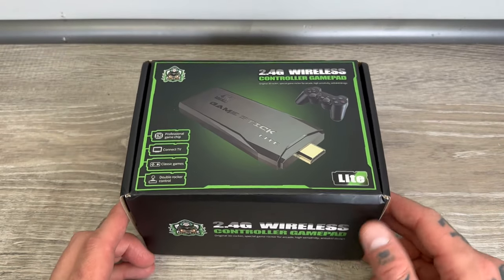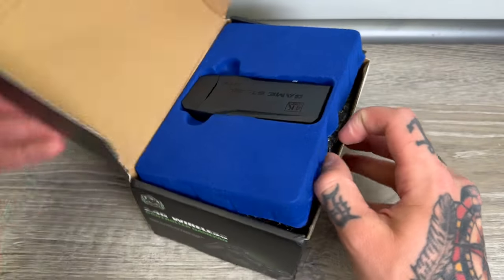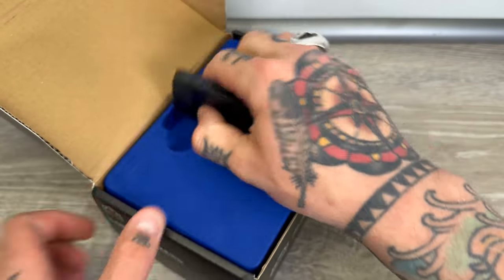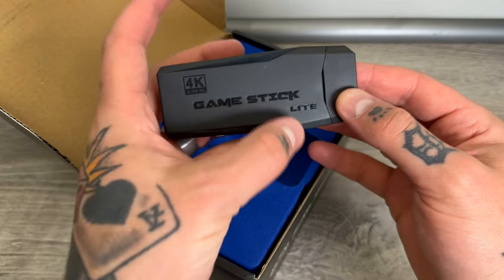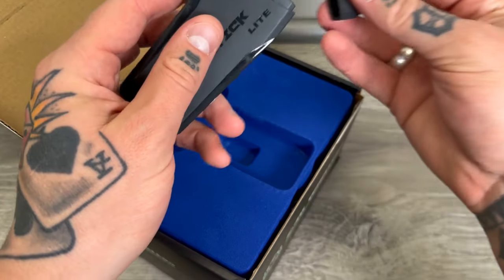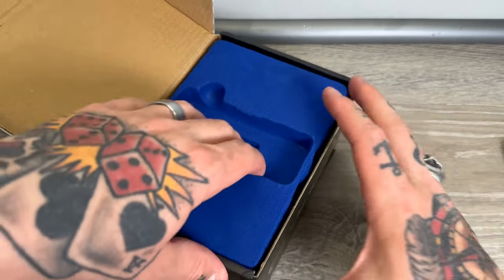We've got our Super Console S2 Game Stick Light right here. We're going to open this up — really nice packaging, very high quality box, super durable. Here is our actual game stick. We're going to pop this out and you can see it's a 4K game stick light. If we pop this top off you'll notice this is an HDMI connection, so I'm going to put this back on for now while we set this aside.